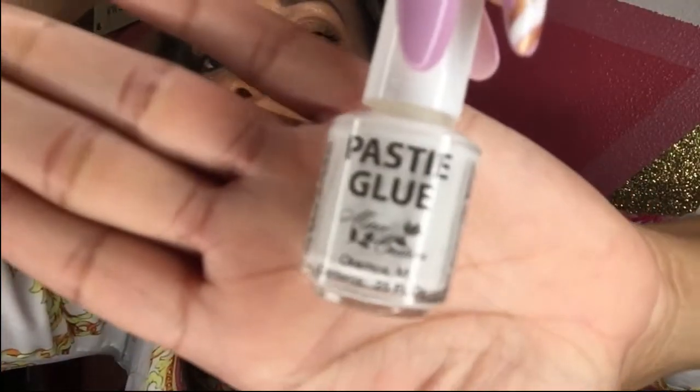After you clean it, let it dry. After it dries, I have a secret to make sure your pasty can stick again — you'll want to add pasty glue. Let me show you guys. You're going to take this pasty glue and take your pasty.